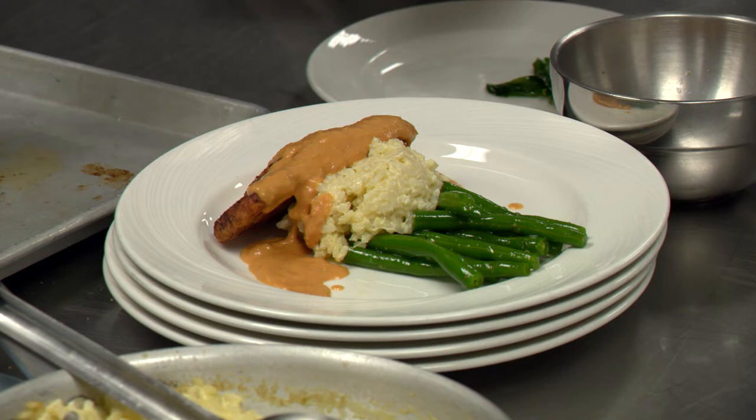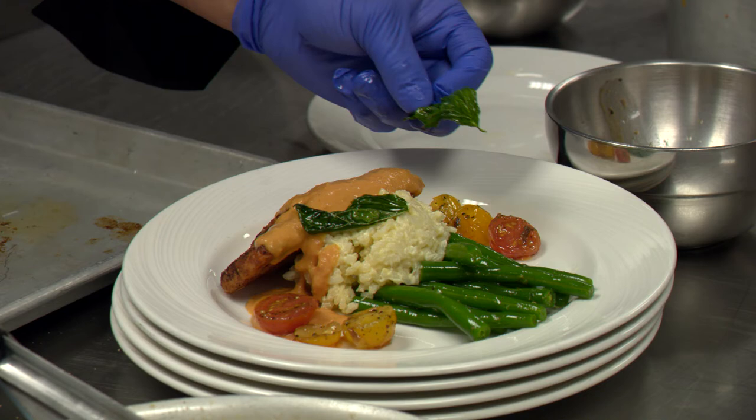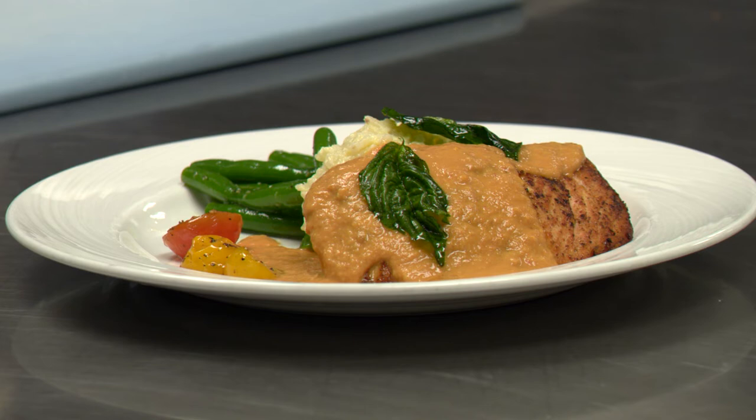Put some sauce over and we're gonna garnish it with nice tomatoes, red and yellow, and some basil. And there you have it — nice and fresh salmon with a roasted tomato sauce, garnished with some fresh tomatoes and fresh basil.